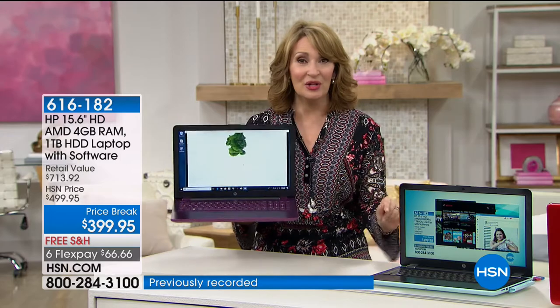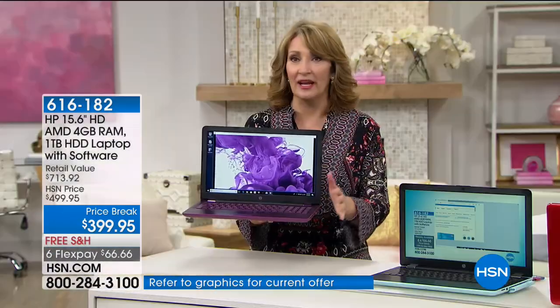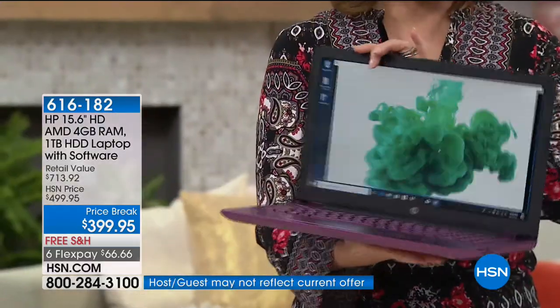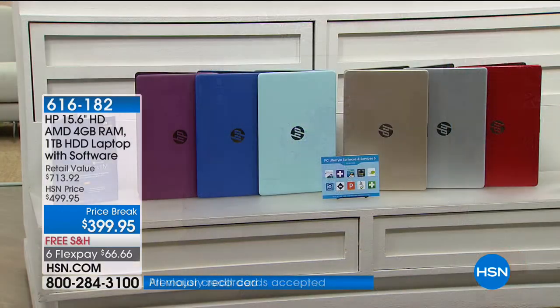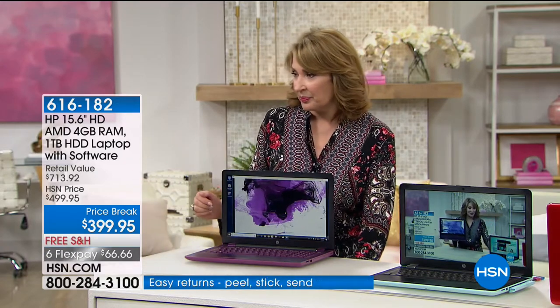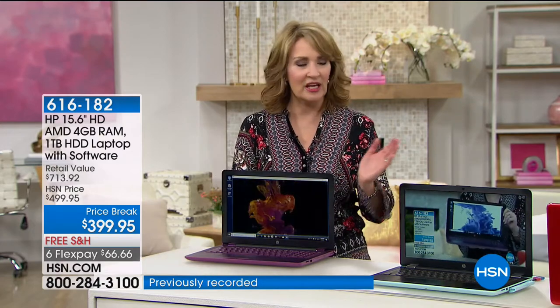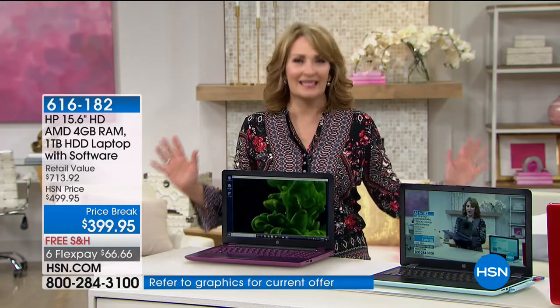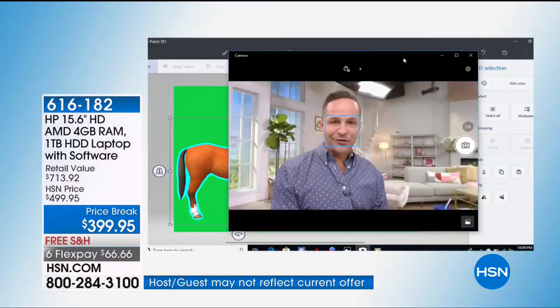Huge memory, huge hard drive, $443 worth of software included. More people choose HP than any other brand. The merlot color is brand new, an HSN exclusive — it's beautiful, rich, almost like aubergine or deep purple. The keyboard is the same color as the case. That merlot is almost gone — about seven dozen left. We've got over 400 gone already with everybody ordering. We might have 250 total left.